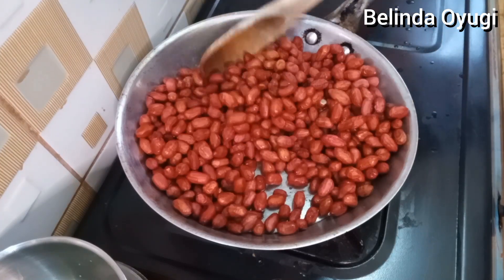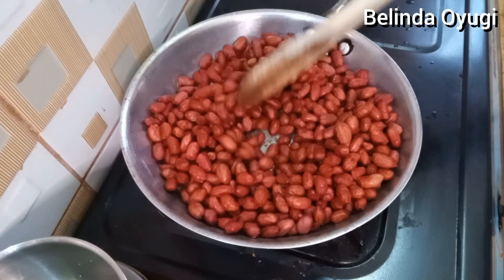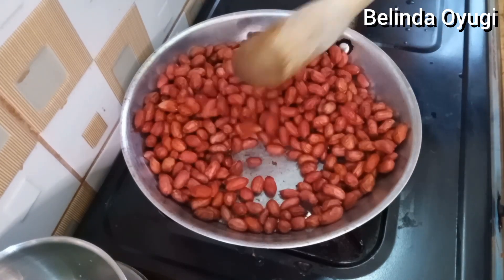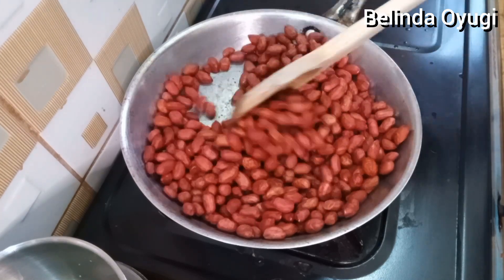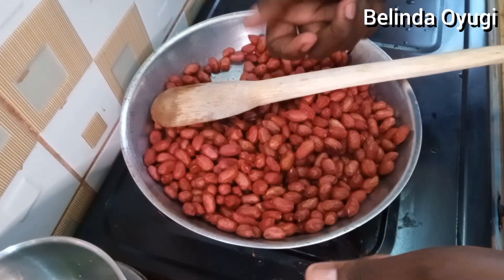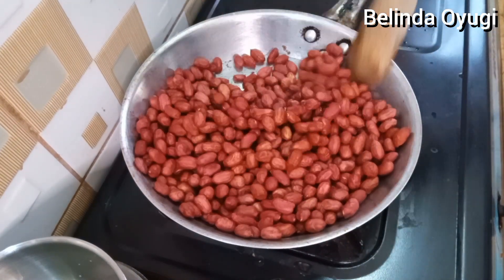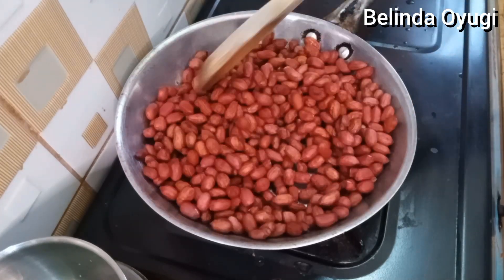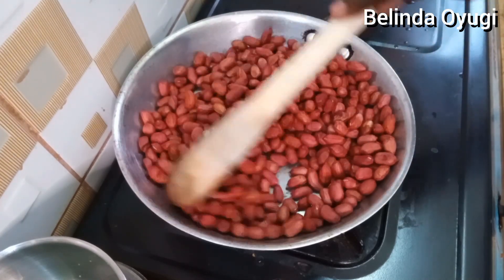You keep turning it so that it doesn't literally turn black. Normally when I do groundnuts I put some clean sand inside with the groundnuts, so your work is just to hold and keep turning like this. But being that we're in town, it's not very easy to get clean sand, so we just go directly into the pan with our groundnuts which are slightly soaked in salty water.